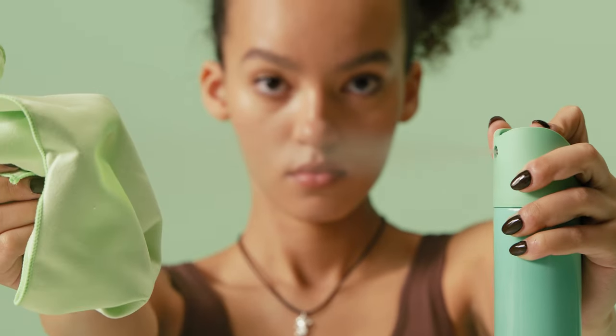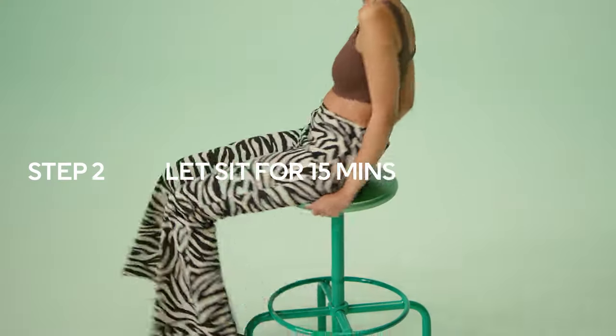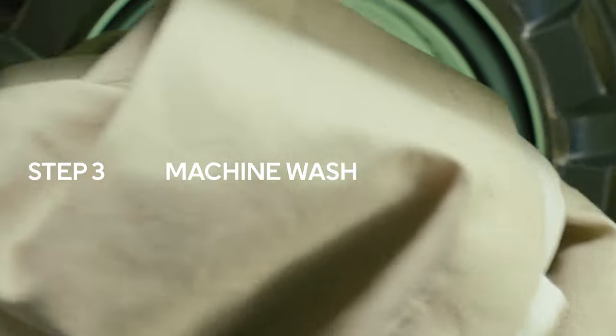To remove lipstick: step 1, lipstick can be sticky, but hairspray dries out the stain and makes it easier to remove — rubbing alcohol will also do the trick. Step 2, let it sit for about 15 minutes. Step 3, machine wash according to the care instructions.